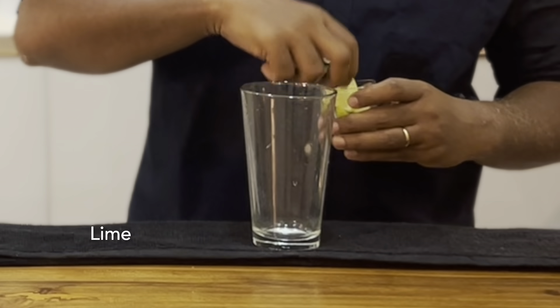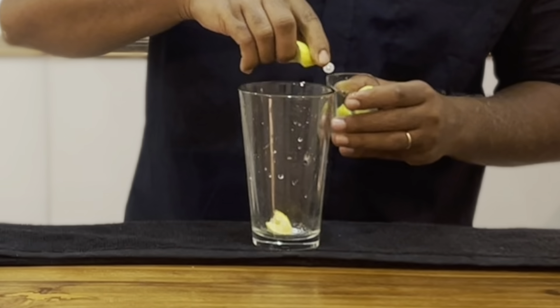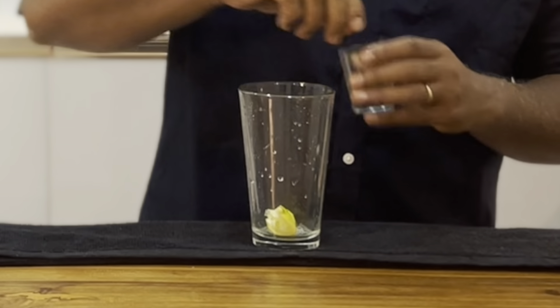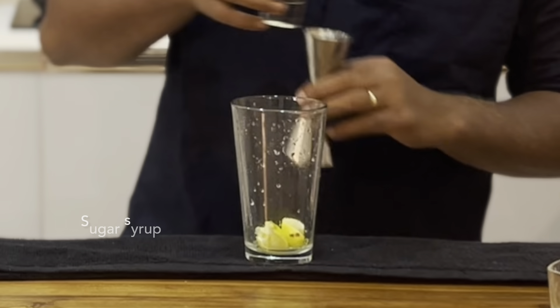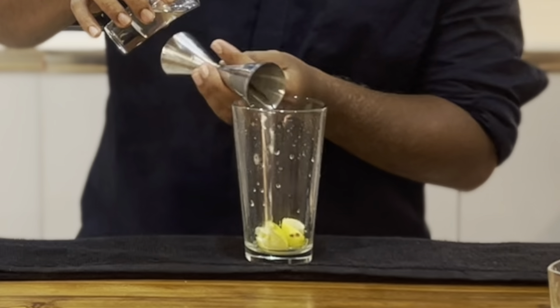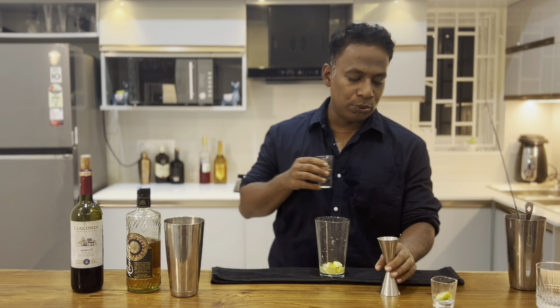Let's start with the cocktail. The first thing we're going to do is take three lime wedges, squeeze them and drop them in. Now let's add around 15 ml of sugar syrup. In case you don't have sugar syrup, you could use two bar spoons of sugar.